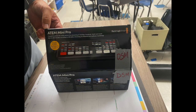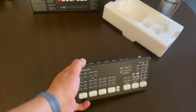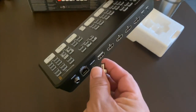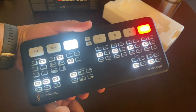This is the ATEM Mini Pro. There is no power button — all you have to do is connect the cable to the back of the unit. It has a screw-on power cable so that it doesn't accidentally slip out in the middle of a stream. It goes on the right side on the back.